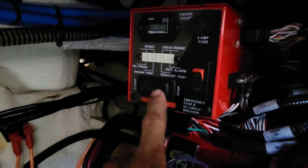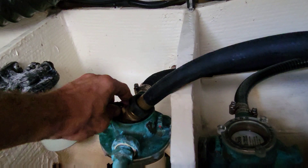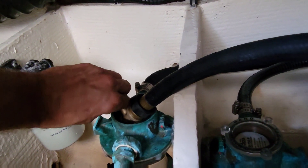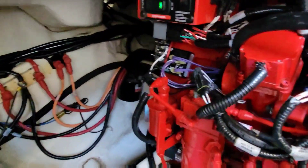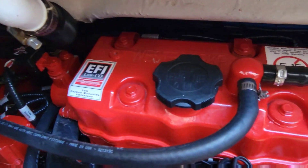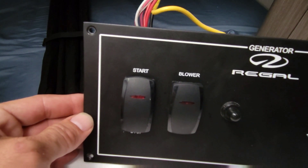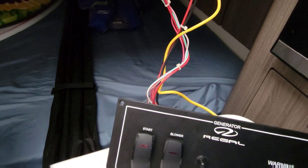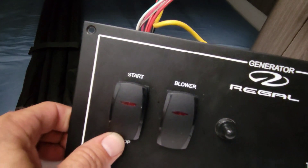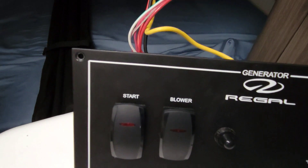Alright, so we have another Westerbeke here. Here's our start/stop switch for our panel, which works fine. We're going to stick a hose in here and fire it up and see what the stop is doing exactly. Alright, let's try to fire it up first. Alright, so that switch works - let's try it downstairs now. Alright, let's turn it on and see what it does. Alright - yep, it's not turning off. My guess is we have something going on with our wiring here. Let me go shut it off down there.